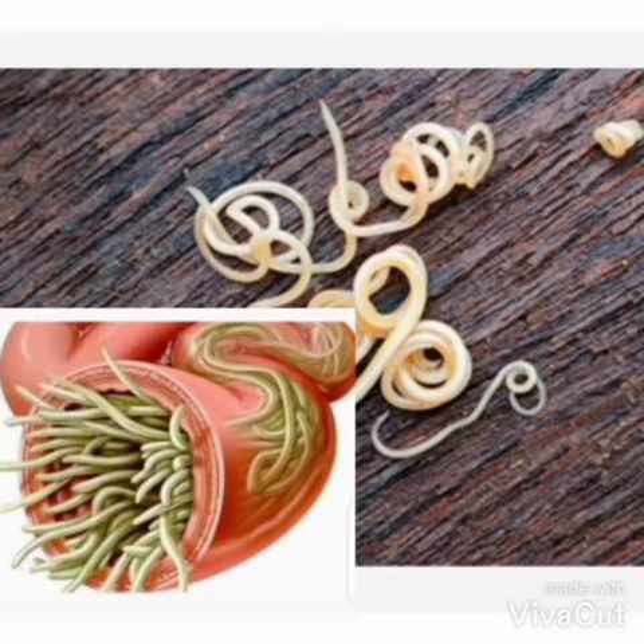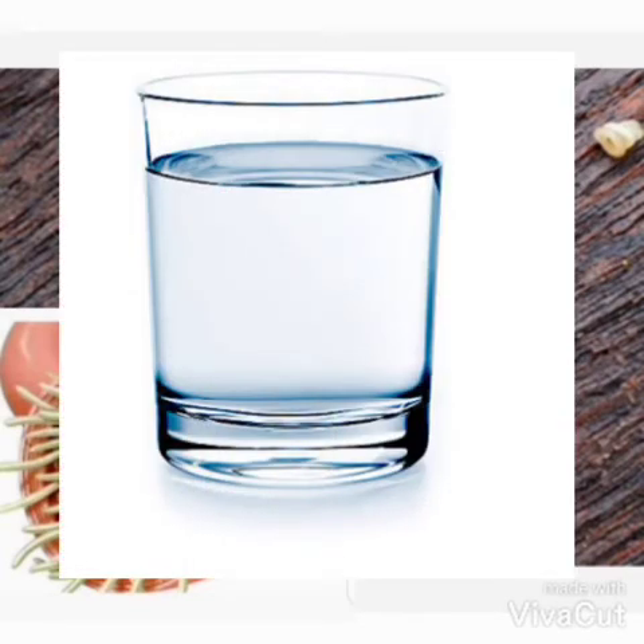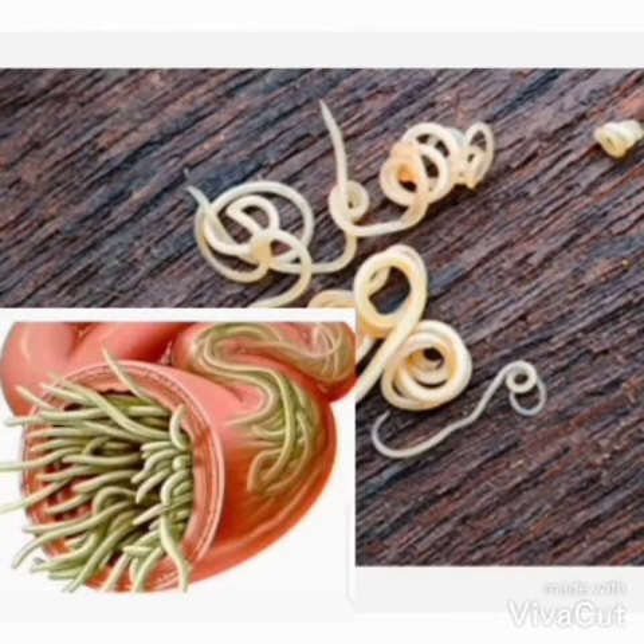You wait one hour before eating. Take this medicine for three days — one glass of water with one coffee spoon of papaya seed powder. After the three days, you wait three months before you can do it again. You will see the result in one to three days.